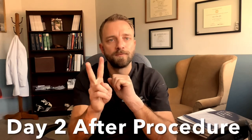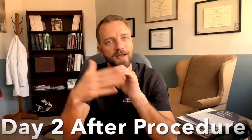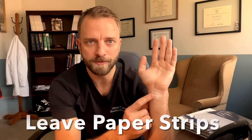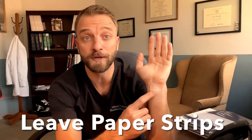Day two post-surgery, things change a little bit. On the second day after surgery, you're able to take the wrap off your hand. Underneath, you'll see a little piece of white gauze, which also comes off. Then underneath there you'll have a little bit of paper strips. If possible, leave those paper strips in place — there's a little bit of glue holding a small poke incision together. Try to leave those paper strips on for about five days if you can.